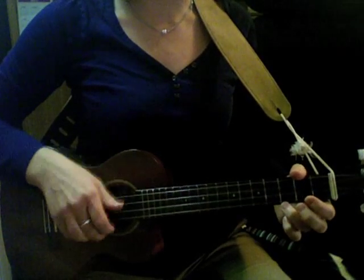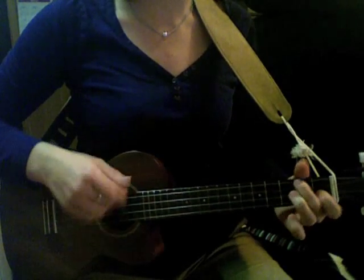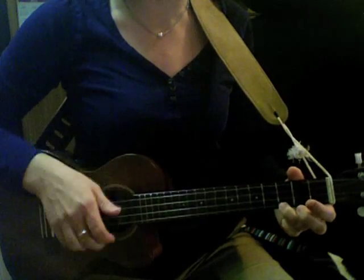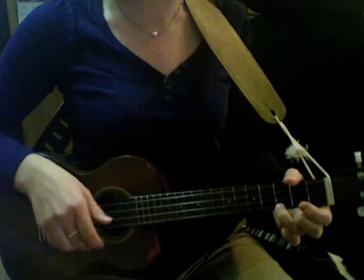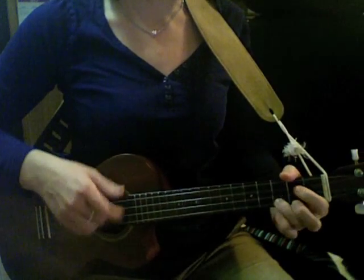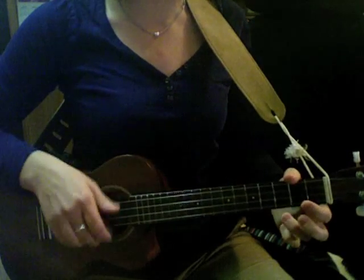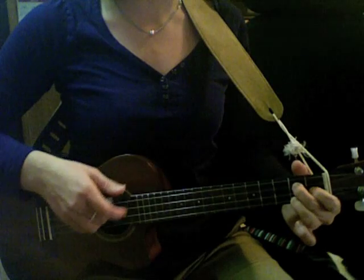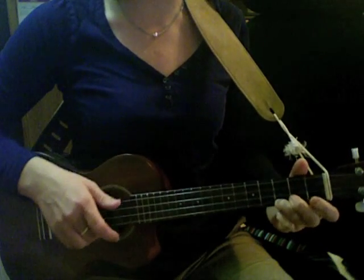Hello everybody, so glad to see you. Hello everybody, we're so glad to see you too. Hello everybody, so glad to see you. Hello everybody, we're so glad to see you.